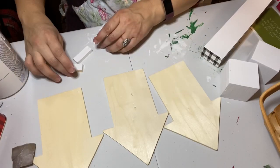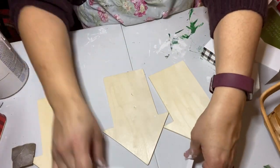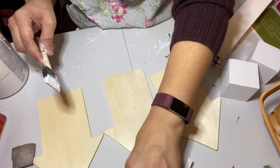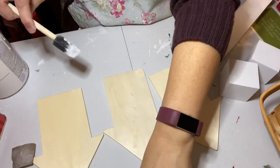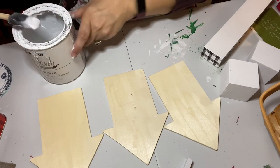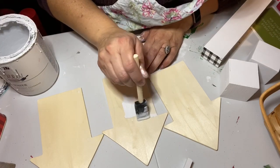Off camera, I also painted three blocks from the tumbling tower game at Dollar Tree — I'm going to use those as braces. Once the putty was dry and sanded off, I took my chalk paint and gave each of my little arrow houses two coats of white chalk paint.